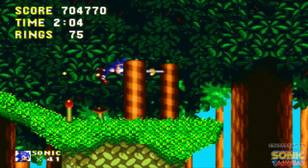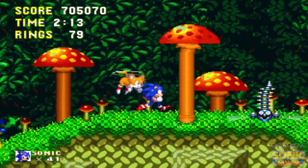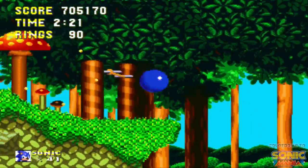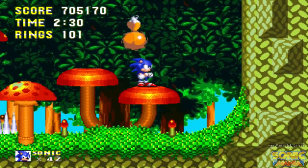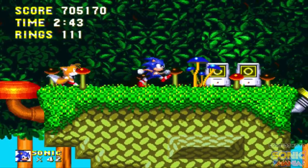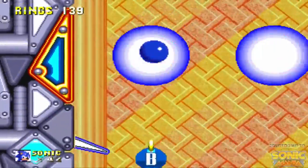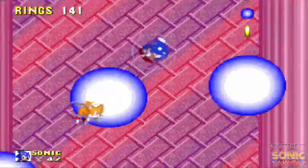Until we get all the Super Emeralds we'll have another transformation that we can use which is even more OP — we'll cross that bridge when we get there. Mushroom Hill Zone, one of my favorite zones in all of 2D Sonic history. I love this tune, it's just so jumpy. This zone actually made a return in the 3DS version of Sonic Generations and it's probably my favorite one in that game as well.